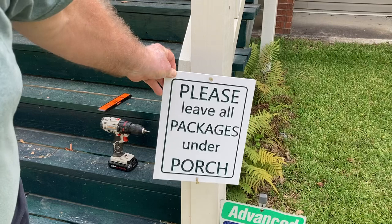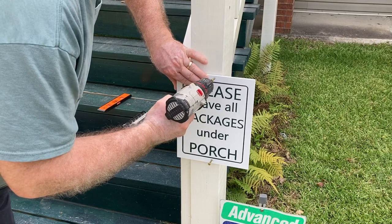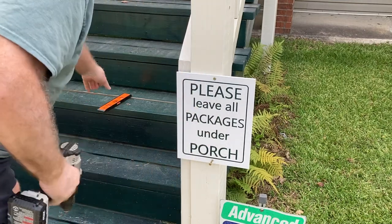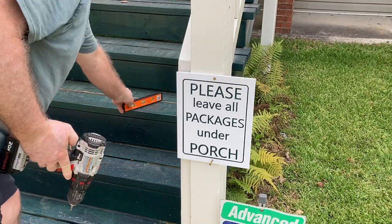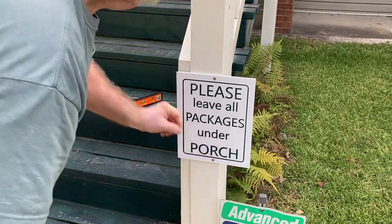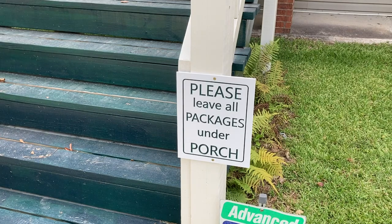Time to get it mounted outside. We found a good suitable spot, put in the first screw, grabbed the level to make sure the sign is level — no good having a crooked sign — and once it was exactly where I wanted it, I screwed in the bottom screw. Hopefully this will let all the UPS, FedEx, and other delivery drivers know they can leave packages underneath the porch. Thanks for watching, and I hope you learned a few things. I look forward to seeing you in the next video — and please take the opportunity to subscribe.